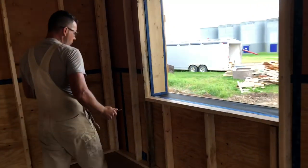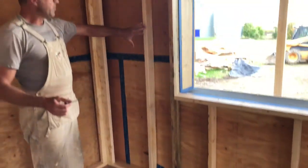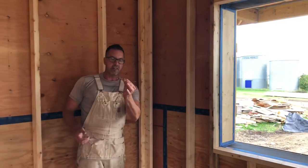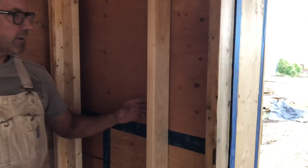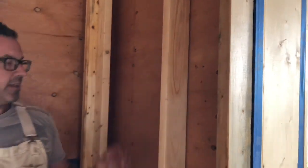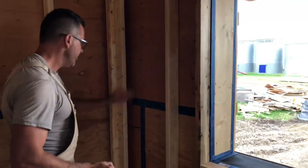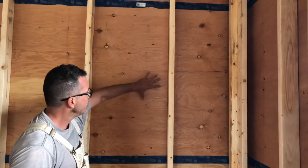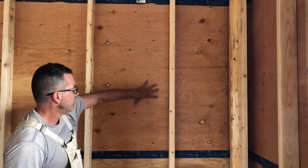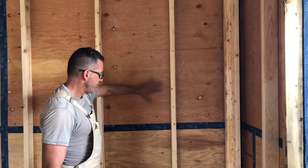Now we're starting to install our studs. Once this wall is installed, we'll use structural screws — longer ones, same gist — and go through our center blocking on our panel. That'll connect this wall to that wall without creating a lot of thermal bridging. What we did here was stagger our interior cavity studs and made sure that they're missing our external studs. That way, we cut our thermal conduction or thermal bridging down.